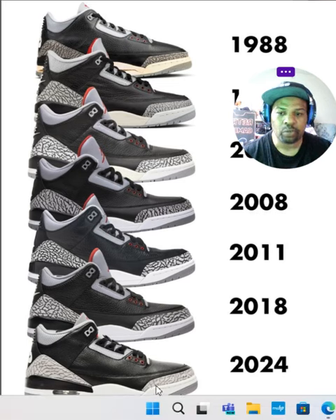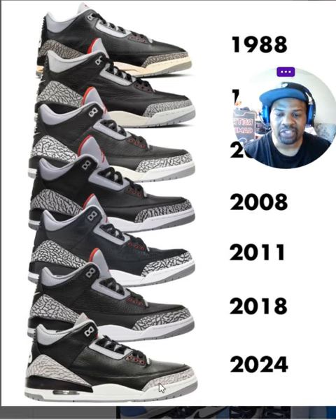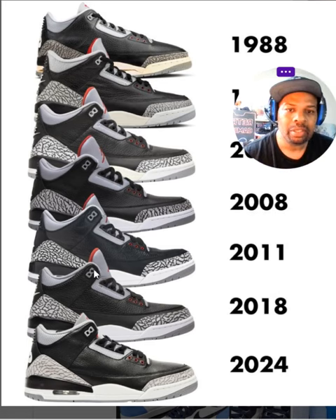I'm a big fan of 2024. I really like it — it has the low cut on the toe cap and the lighter elephant print. I've never liked the threes when they have too much cement or elephant print all over. It looks weird to me; it was just too much.